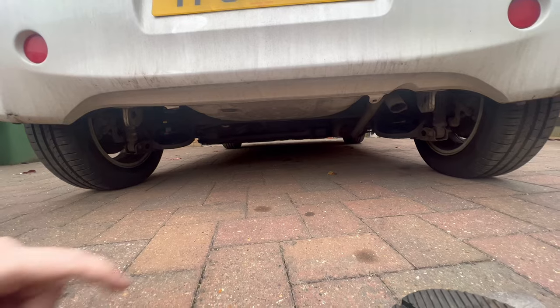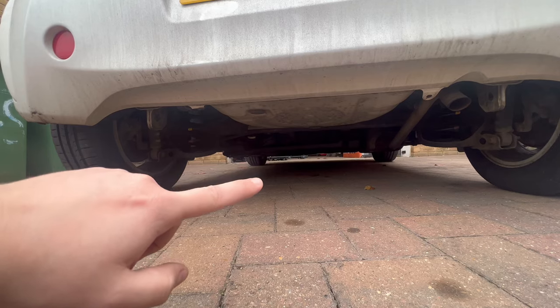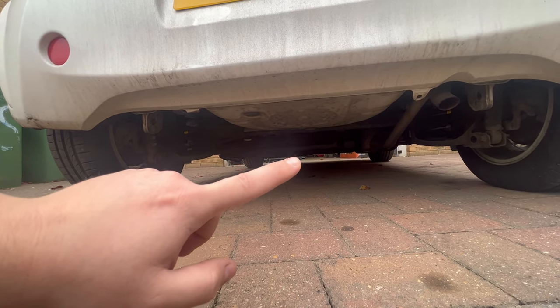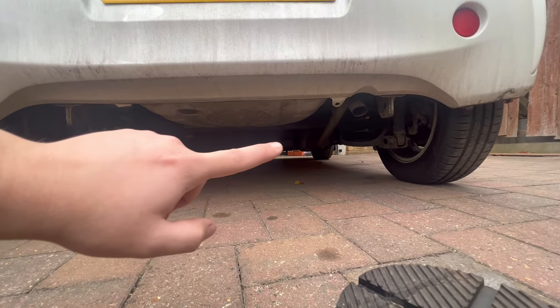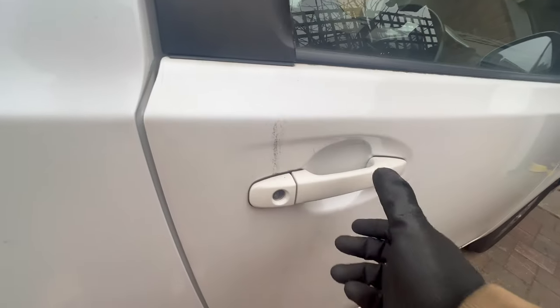I'm going to lift it from the rear on those points and then support it under the subframe with jack stands, in order to avoid fighting the subframe when doing the spring replacement. Now let's lift it and remove the wheel real quick.